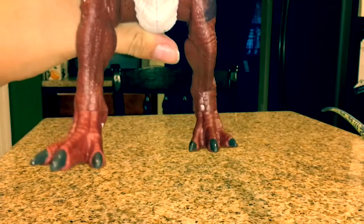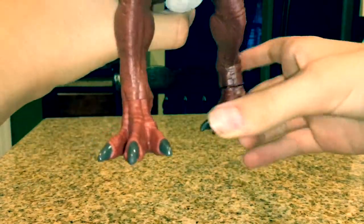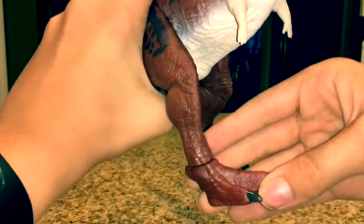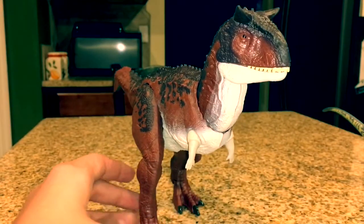I forgot to mention that the feet also have a swivel articulation to help it stand or balance, which is very helpful. My one balances just fine.